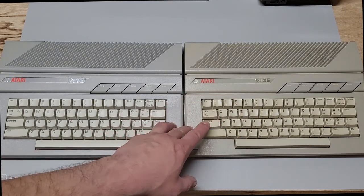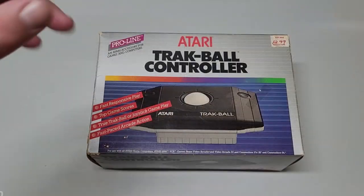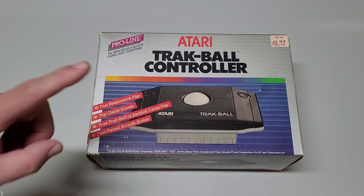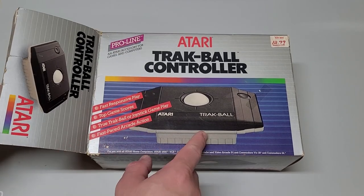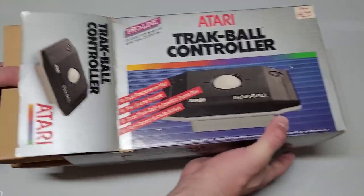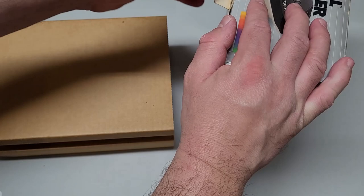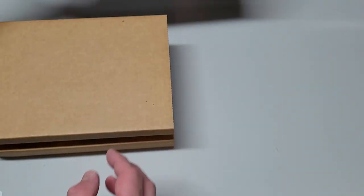Now that's settled, we're going to the last item — the CX-22 Trackball controller. Here it is — the CX-22 Trackball from Atari, which came out in 1983. All three items came from the same estate sale: the 130XE, the Fairchild Channel F with 13 games, and then this.